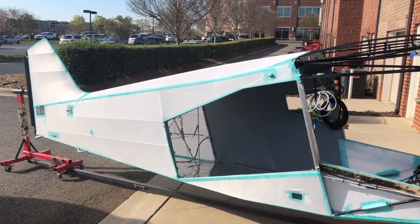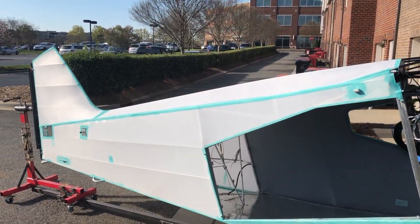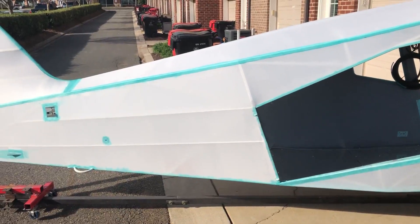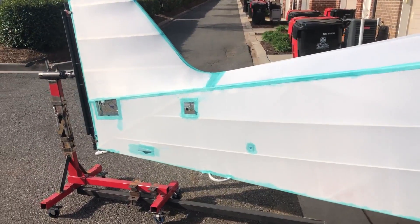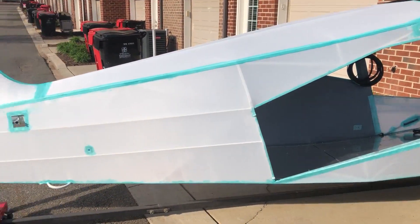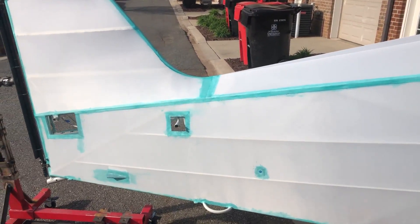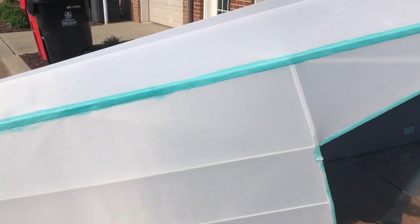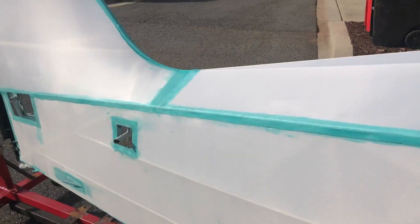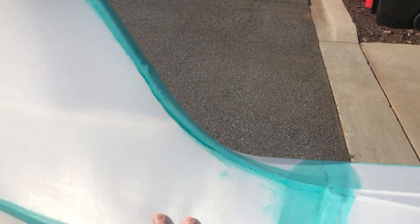Quick update on the Bearhawk fabric installation. This is the initial covering — top, bottom, and sides covered and shrunk to 250 degrees. I still have to go to 350 degrees for the final shrink, and then we'll start taping all the seams and all the areas protecting the stringers. This transition here came out a lot better than I thought it would be.